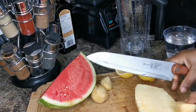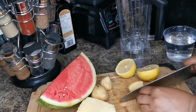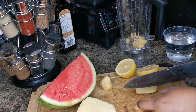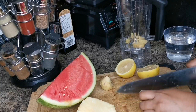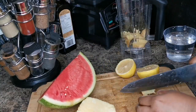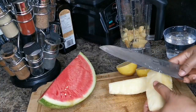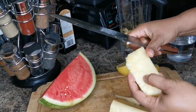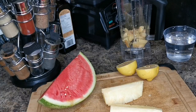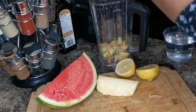We need one lemon. I'm going to cut my ginger and put it in the blender. I'm using a lot of ginger — I like a lot of ginger. I like to take out the little hard part, kind of the core of the pineapple. We're just going to cut it up in pieces and add it to the blender.